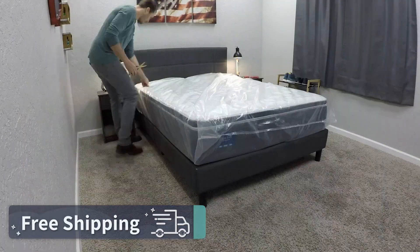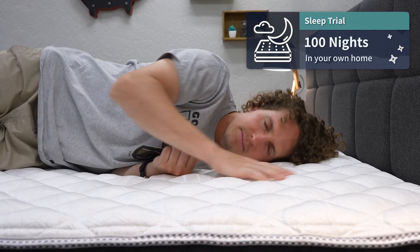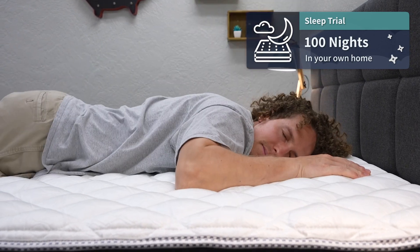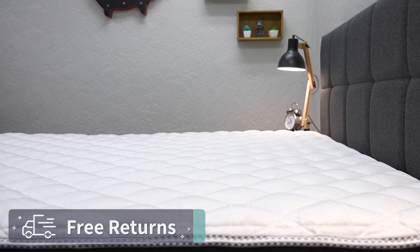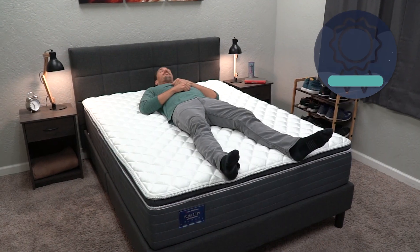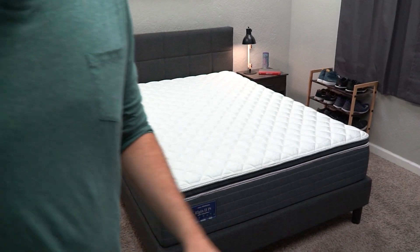For starters, you should be getting completely free bed-in-a-box shipping, a 100-night trial period so you can test the bed out at home for three months risk-free before you're officially stuck with it. You do have free returns within that trial window. But if you decide to keep the bed, you should be backed by a standard 10-year warranty. Again, that policy information may differ from state to state, but that's just the baseline here.